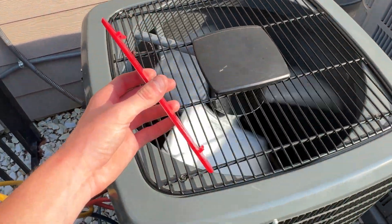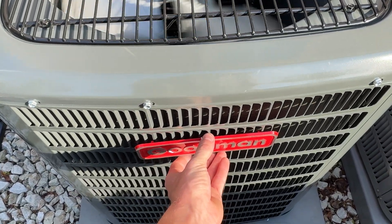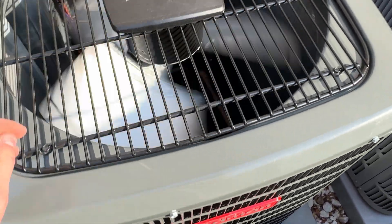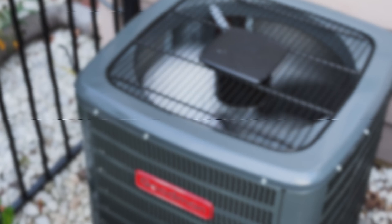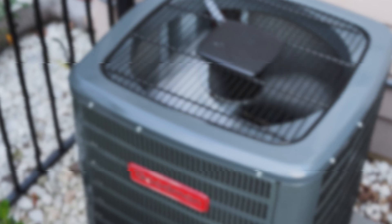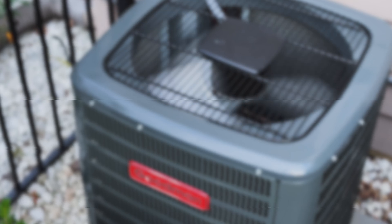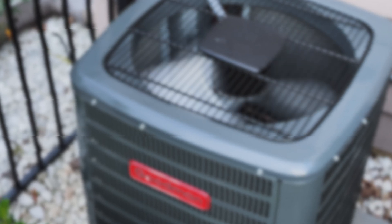Completely rebuilt from the ground up, finished from top to bottom. We'll see you next time.